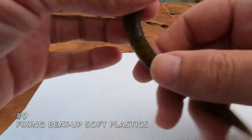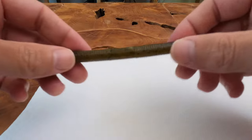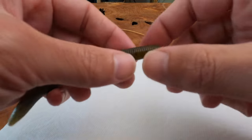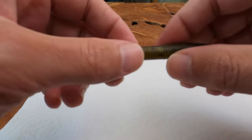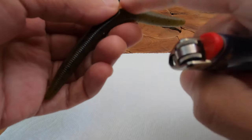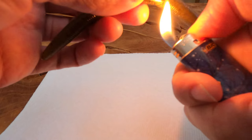Another cool little trick with Cincos: obviously after using them for a while they're going to get all beat up, and if you're running out of them you can do a couple things to keep fishing them. You can cut the top off and give yourself a nice fresh top to stick a hook into, as long as the middle is still okay. Or you can grab a lighter and just melt it back down to solidify the plastic again and get rid of the holes you put in it with the hook, just to make it more solid so you can keep fishing it.